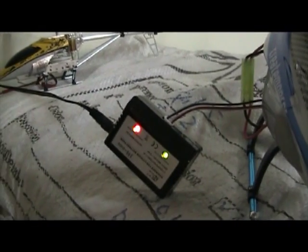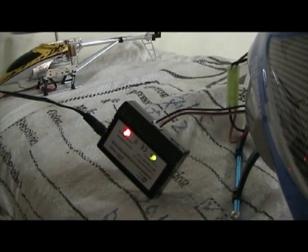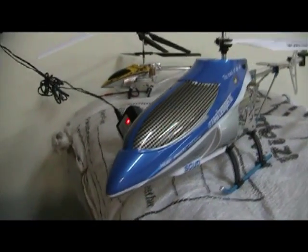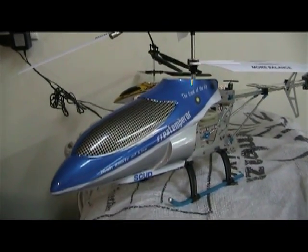As you can see, the charger lights are red and green. Once it's fully charged, the red light will go off. This helicopter also comes in many colours, not only blue, so if you want, you can change your choice.